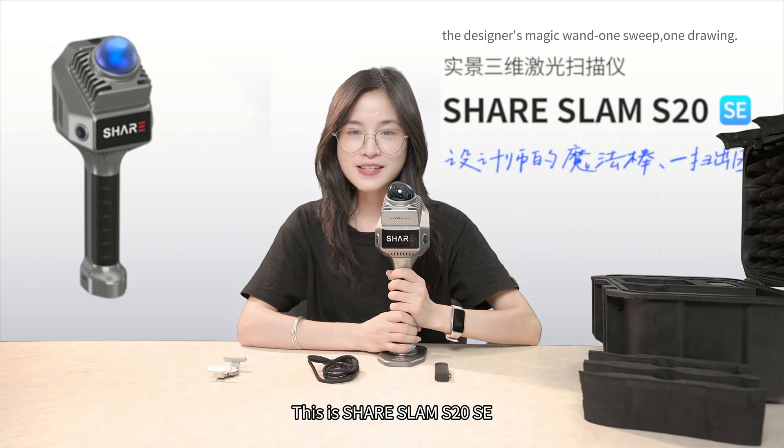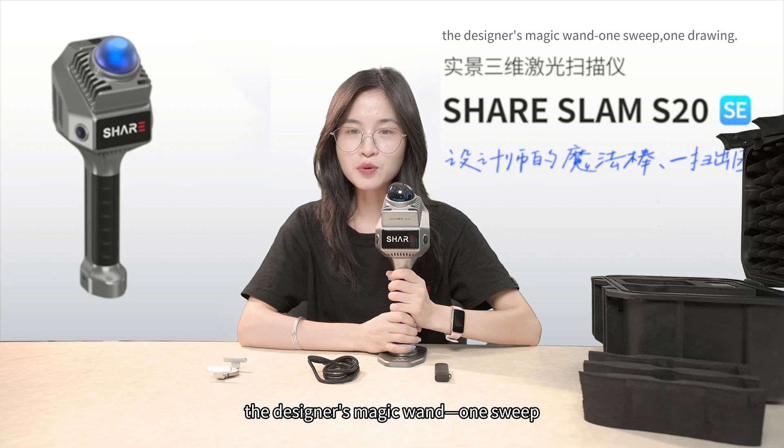This is SHAR-SAMS 20SE, the designer's magic bind, one sweet, one joy.